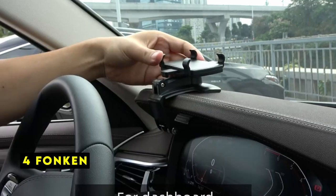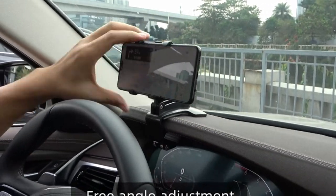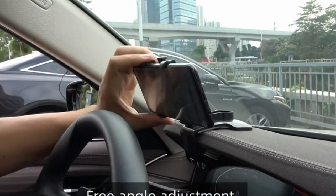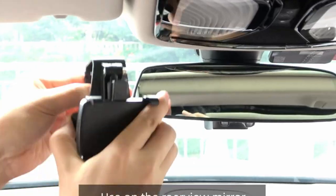At number 4 is Fonkin. The Fonkin car mount offers exceptional versatility with its ability to be mounted on the dashboard, sun visor, or rear view mirror. This adaptability caters to various driving preferences and vehicle interiors.